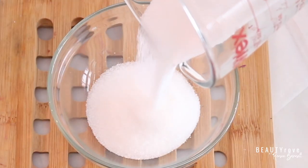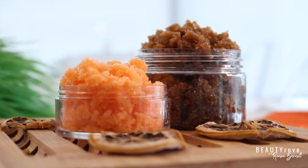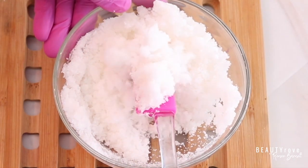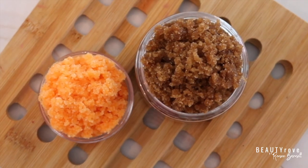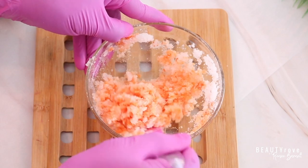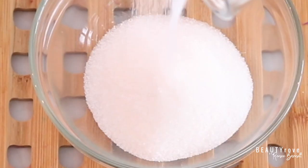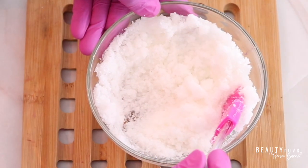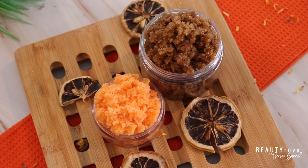Hey guys, welcome back to the channel. In today's video, I'm showing you how I make the best scrubs to use for skin exfoliation at home. I'm showing you how to make a lip scrub and a face scrub. This is another DIY scrub recipe that is super easy and that you can make in your own kitchen. Want to see how I make these scrubs? Keep watching.